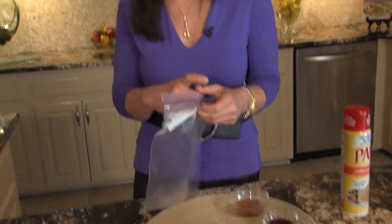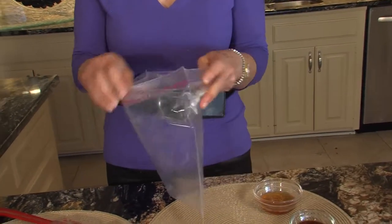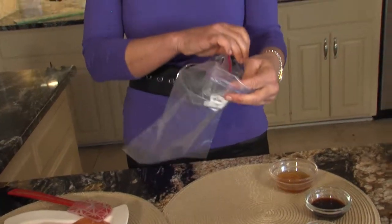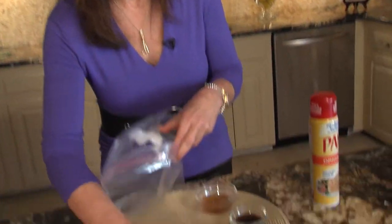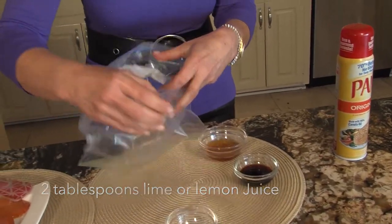I'm going to give you a couple of tips to simplify your life, because I'm not a big clean-up person. So instead of marinating in a pan, I always like to do it in a Ziploc bag whenever I can. That way, all you have to do is throw it out — one less thing to clean. So we're going to start with a little lemon juice or lime juice, whichever you like.